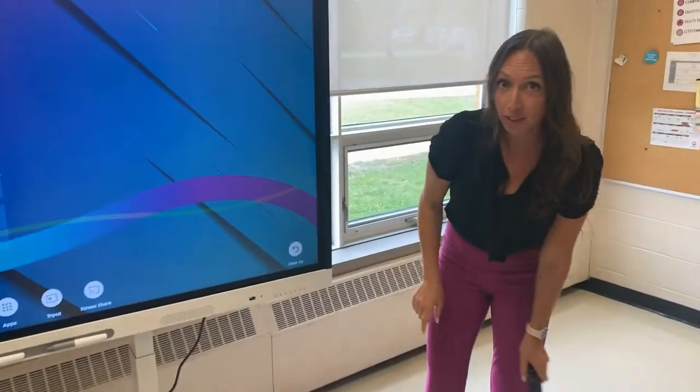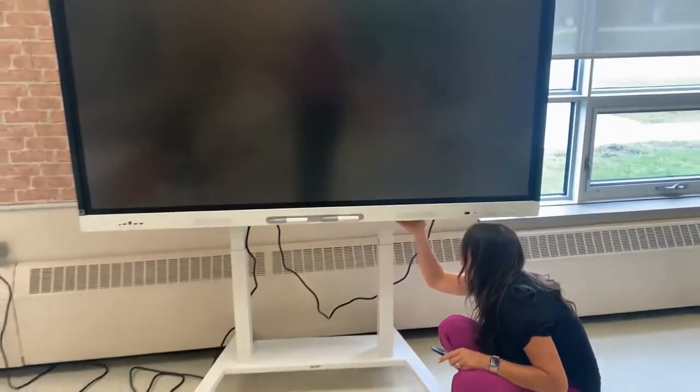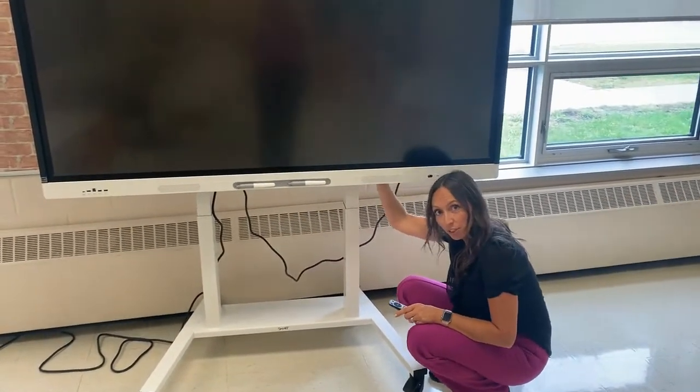In the event that your device is not powering on using these buttons, check to see if there's a light located here. If there's no light, you may need to use the hard power button located under the bottom of your TV.